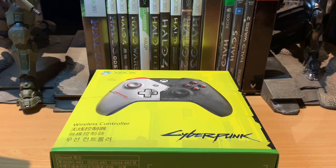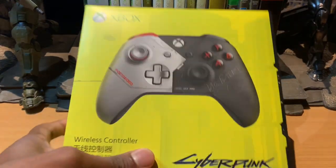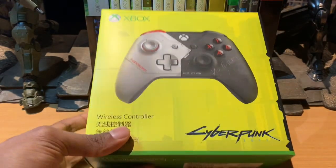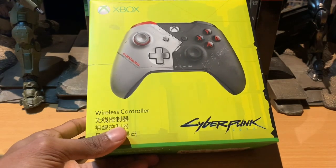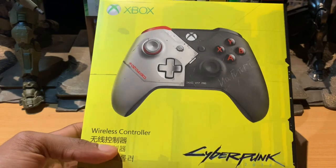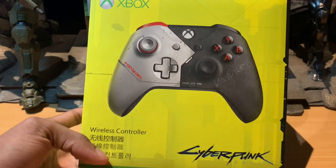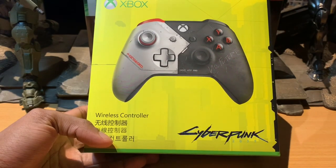Welcome to another video. I'm joined with Natal who will help me take a look at something exciting we picked up today at NND — the Cyberpunk Xbox One or Xbox Series wireless controller. Natal, what do you think? I like the whole color scheme they've gone for with the gray on silver.